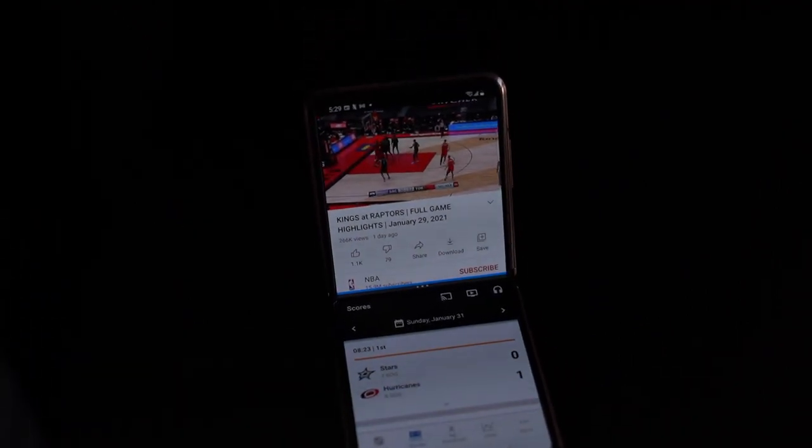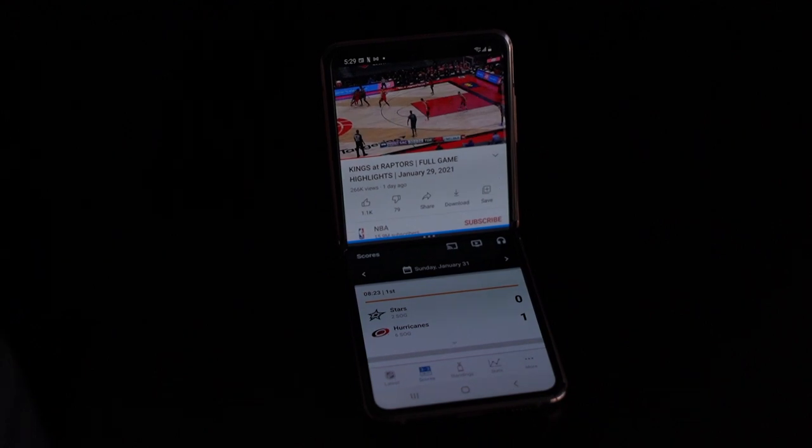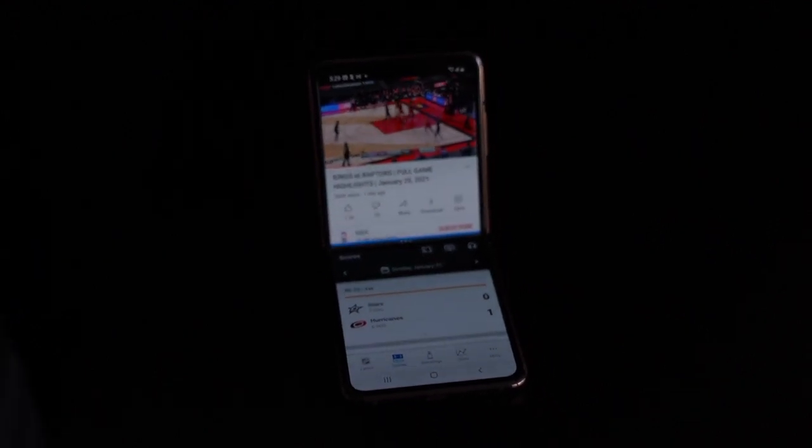Split screen is another thing — if you wanted to split the screen with one app and another, you can do that. It is fairly simple to do and can be useful, but again it depends on whether the app can support the feature, which is hit or miss.